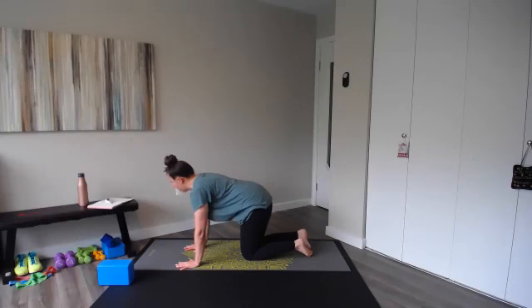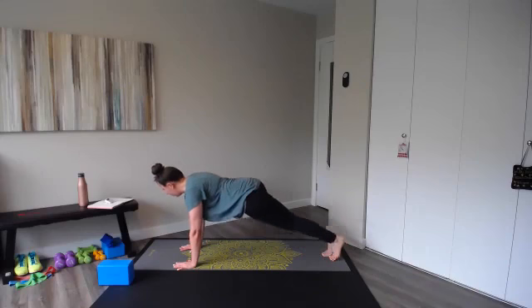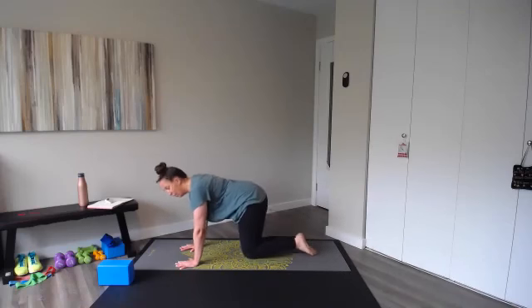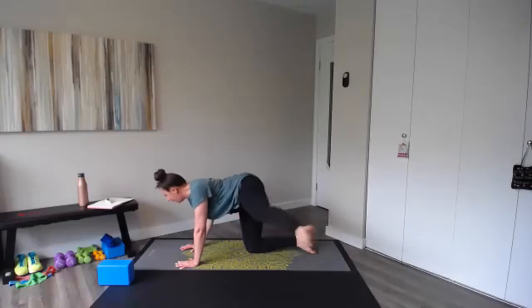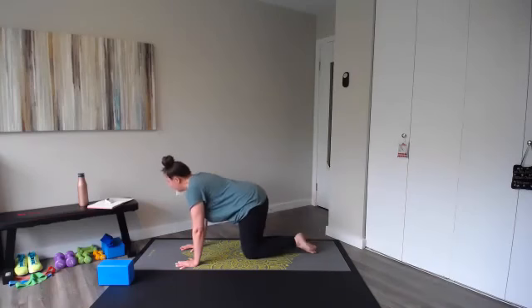Here we go — plank position, tuck those hips under, ten leg lifts with the right leg. You can follow me or go at your own pace. One, two, three — remember those options, four, maybe the other knee on the floor for extra support, five, six, neck nice and long, seven, eight, nine, ten. Tabletop, same side — fire hydrant kick, right leg. Lift and kick for one — it's a little side crunch action. Doesn't matter how high that kick is, mine's pretty low — through ten.